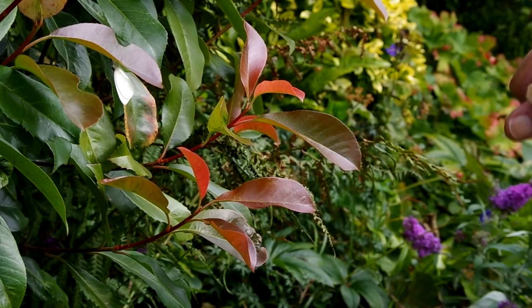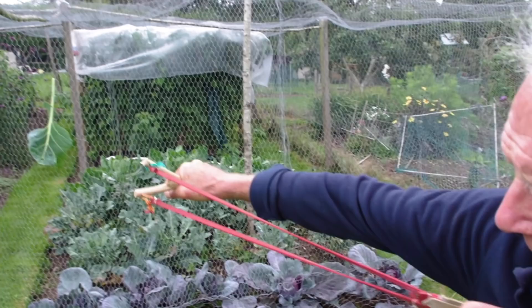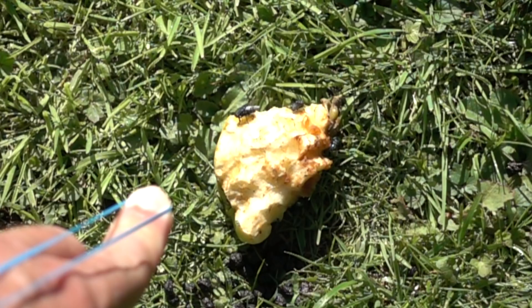I bet you weren't expecting that. Today my dad and I are out to find the best way to knock down butterflies. The best thing is to get coarse dry sand which spreads and at close range is very effective, but this wet earth sticks together and you are effectively firing a ball shot.